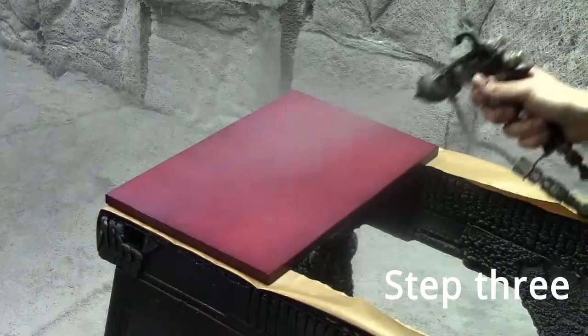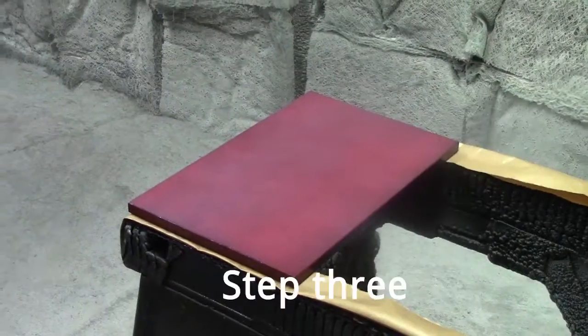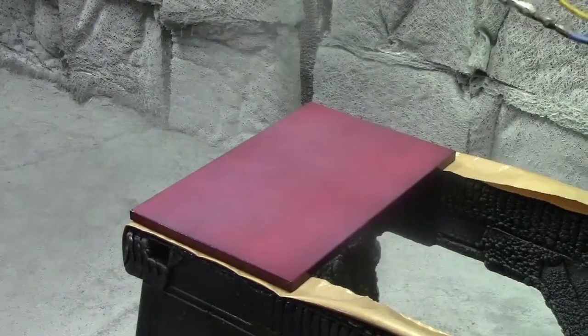At this point, the parts are ready for the second and final coat of satin finish. This coat is sprayed on a little bit thicker than the first coat, as it is the final step in the finishing process.